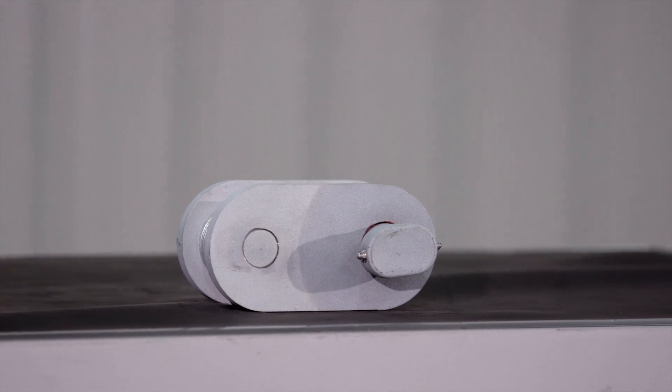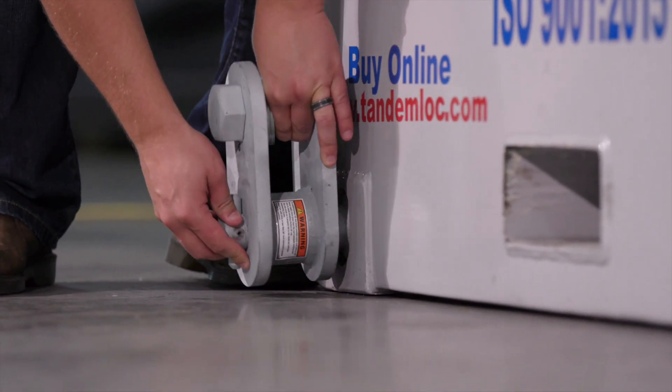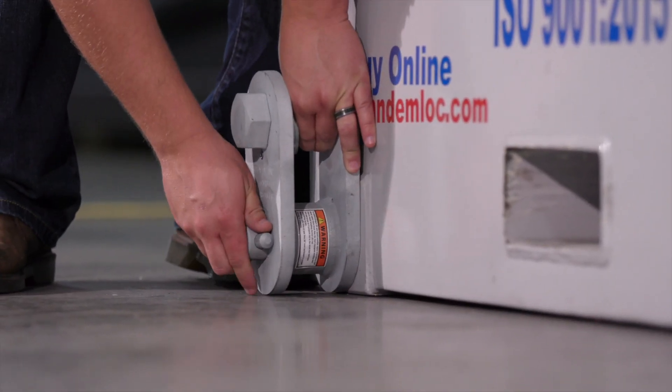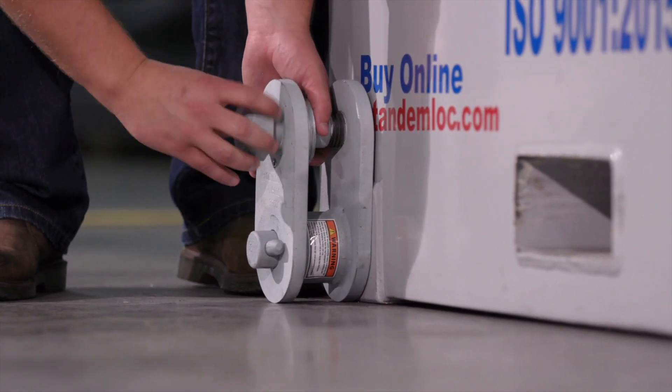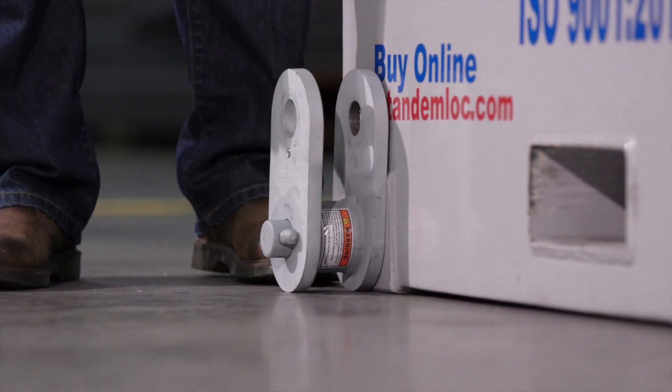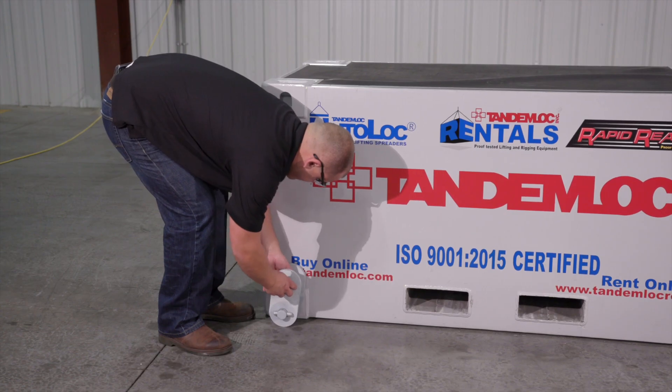They also include a safety lock to help secure the lift lug in the corner fitting. When using the 416000C LSTZW rotary lift lug, they need to be inserted into the ISO 1161 corner fittings. The toe is inserted into the corner fitting and turned 90 degrees, and the lug body can then be rotated around the toe.